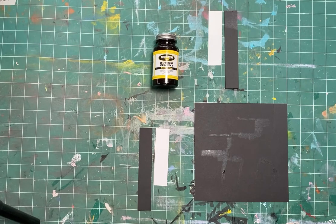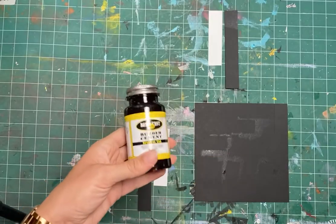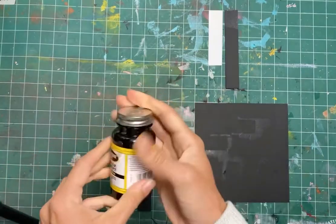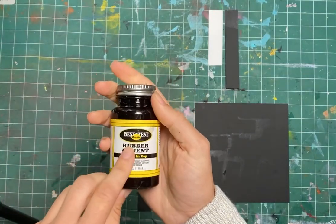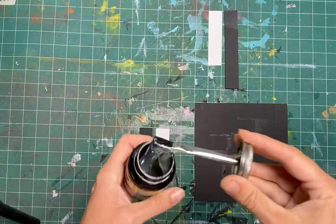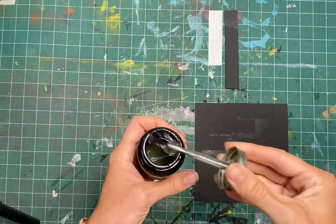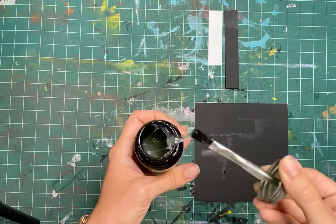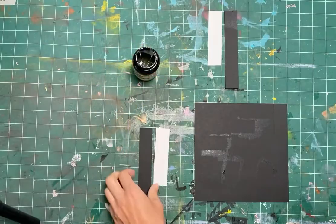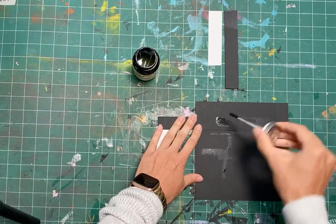Use rubber cement — this is a glue that is used improperly a lot, so I'm going to run you through how to use it. I like to use the best quality; it doesn't stain the paper. Elmer's will stain your paper and you get a yellow cast to it. So I open the bottle, I want to get the excess off the brush, and I'm looking for a smooth, thin coat.